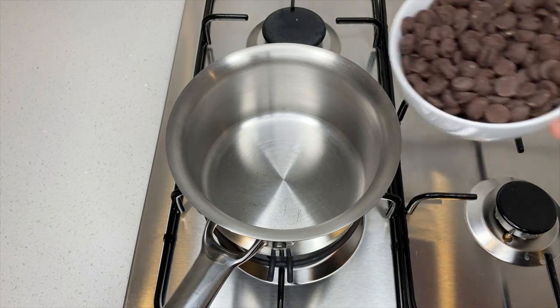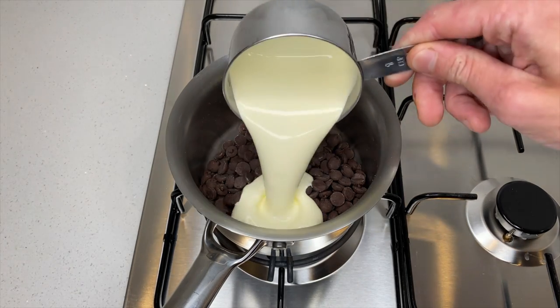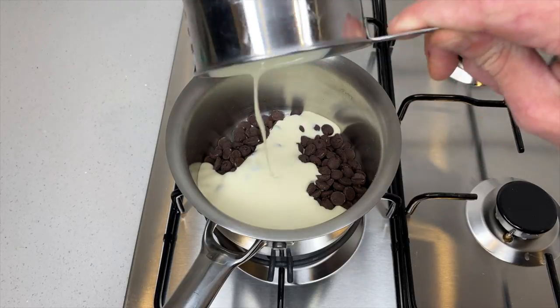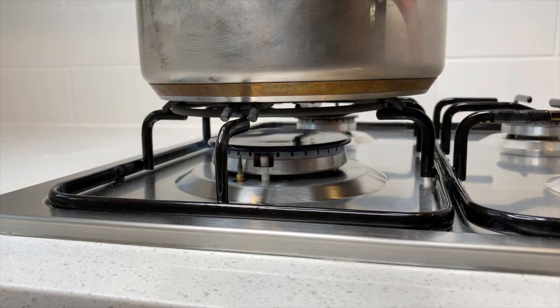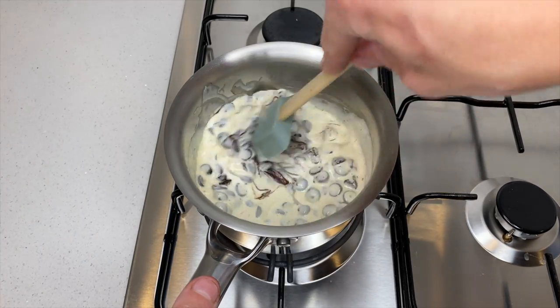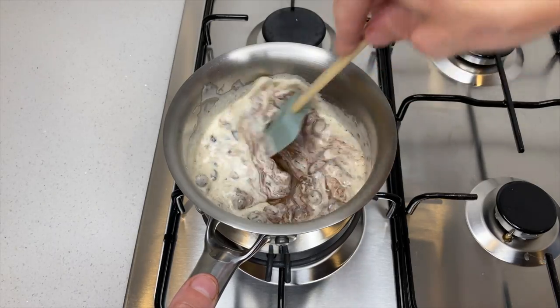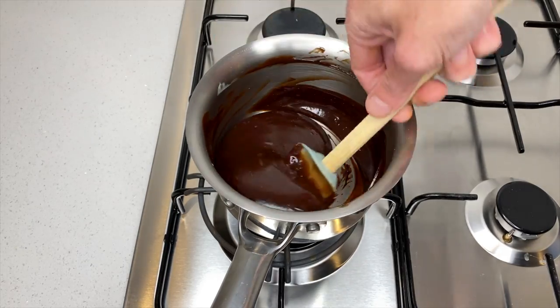Whilst the pastry is cooling, in a small saucepan add 200 grams or 7 ounces of dark chocolate along with three quarters of a cup or 175 millilitres of full fat cream. Place it onto a medium heat and mix it all together. Mixing frequently, allow the chocolate to completely melt — this will take roughly 2 to 3 minutes. Once it's nice and smooth, pop it aside to cool down.